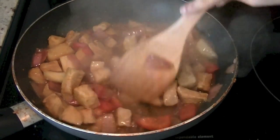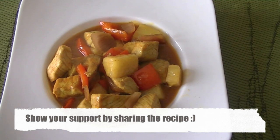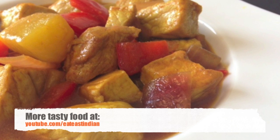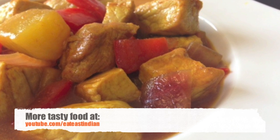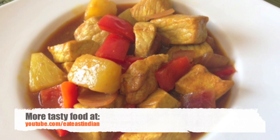So now your pork curry is ready. Go ahead and pour it on rice — we are using fried rice — or eat it with bread of your choice, or eat it along with noodles. Hope you like this recipe video and will share the recipe with friends and family. For more recipe ideas, please don't forget to subscribe to the Eat East Indian channel. See you soon. Thank you.